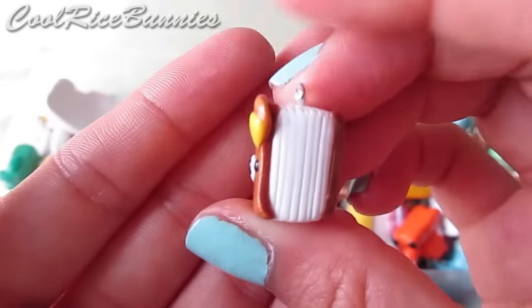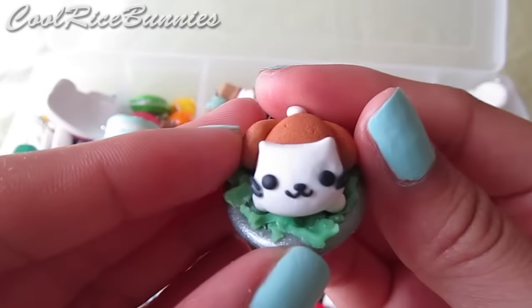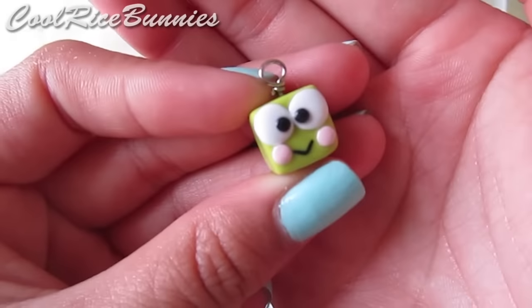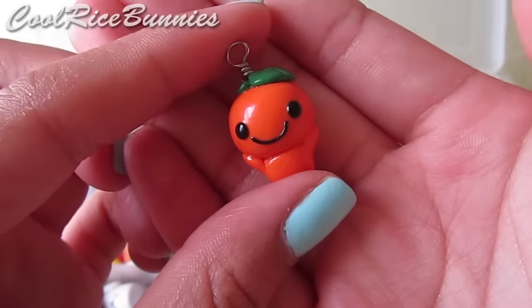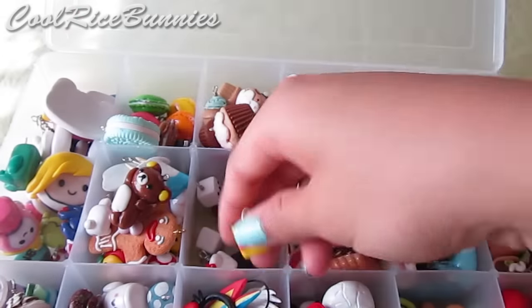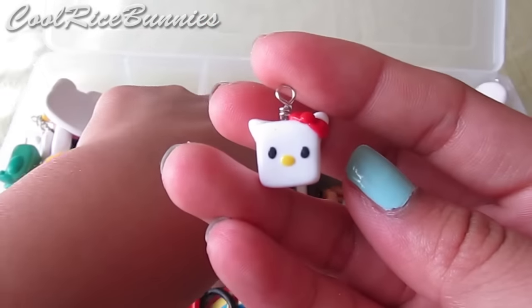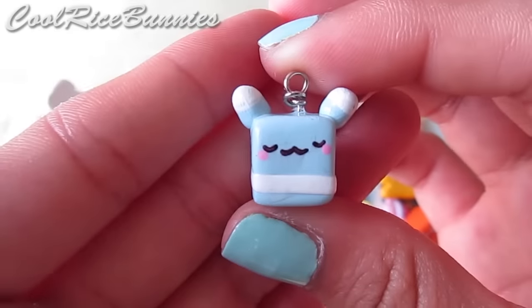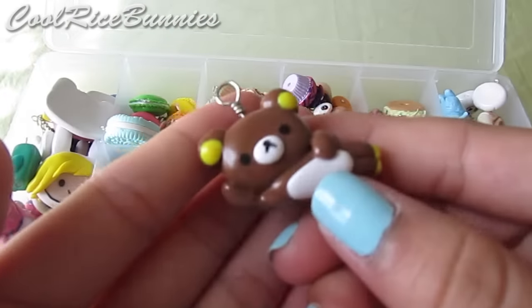Lastly in this section I have Rilakkuma, a Nyanko kitty and a turkey, a Koroppi head cube, a Chibi Totoro, Orange Boy, a Pikachu cube, a Hello Kitty cube, an Osumii Bakura cube — I butchered that name, sorry — and another lying down Rilakkuma charm. I have two of them.